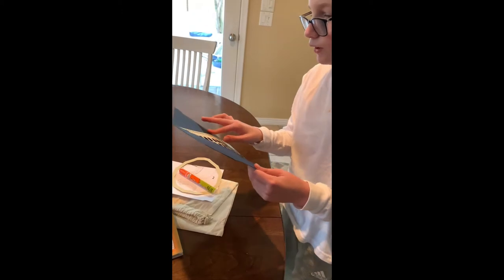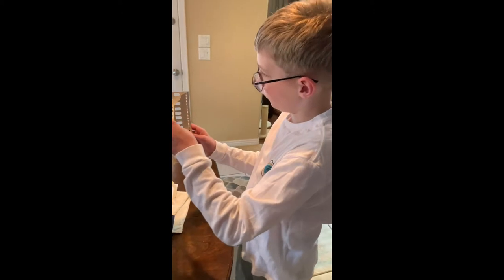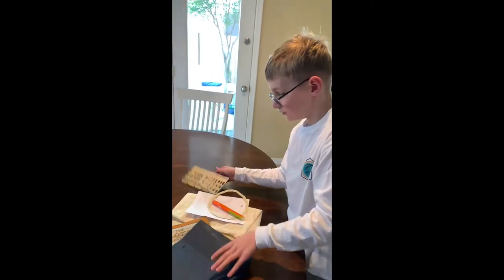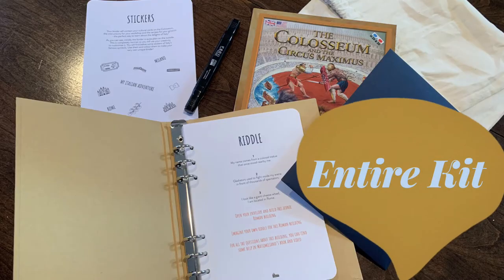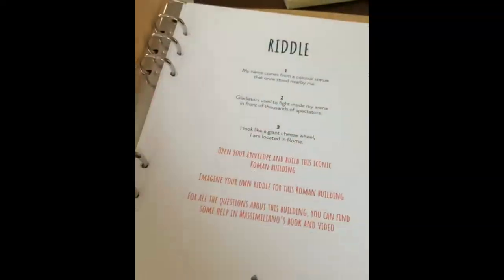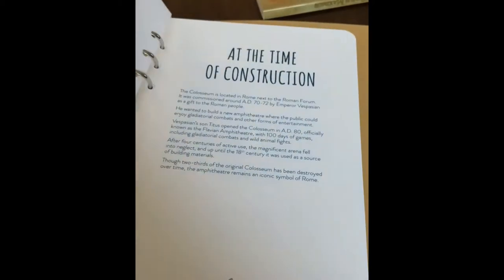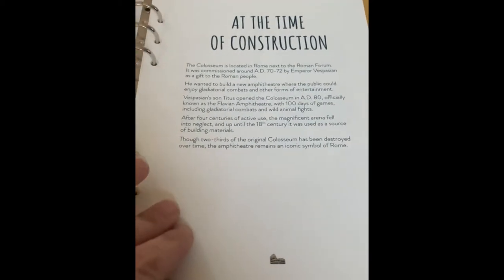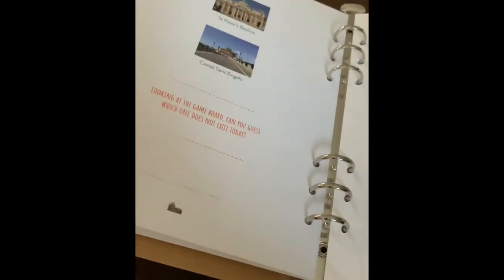We also have these little sticker buildings — we're gonna build the Coliseum, it looks like. Oh wow! The Coliseum includes a fun riddle about what was going on during the time of the construction, which is followed by a quiz about what was happening during the time of the Coliseum.